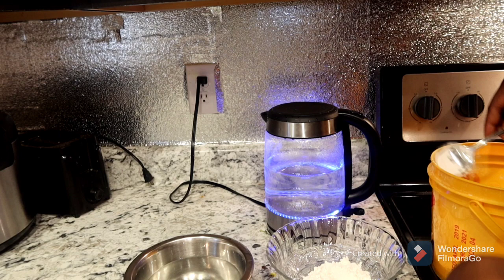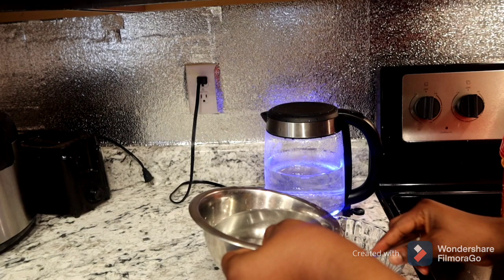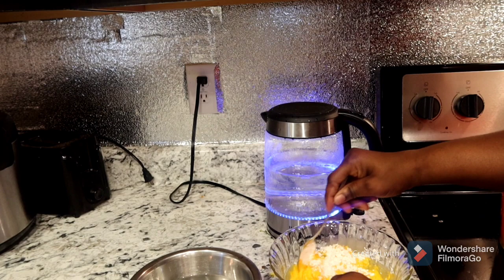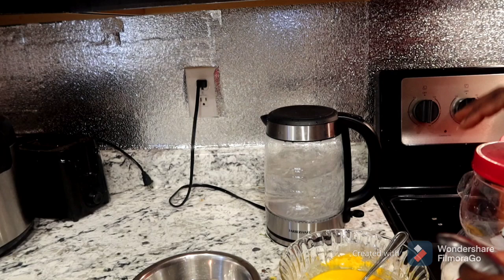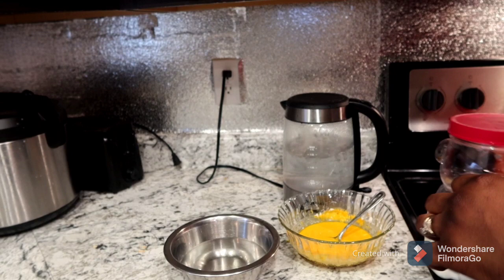I'm going to put two spoons of custard powder, or more than two spoons if you want. Then you add your water — you can see I'm adding water — then you mix. You don't need too much water, just add a little bit. Not too thick and not too light.